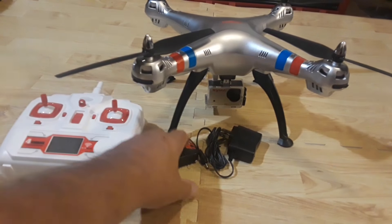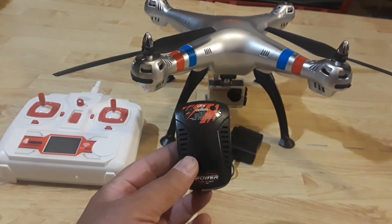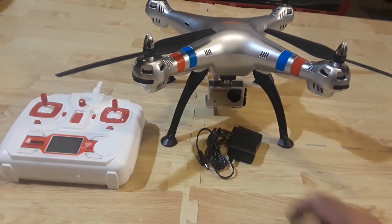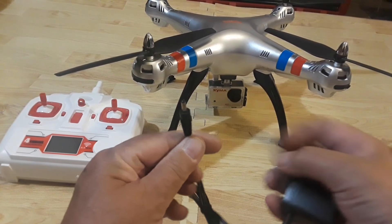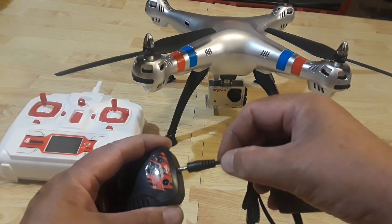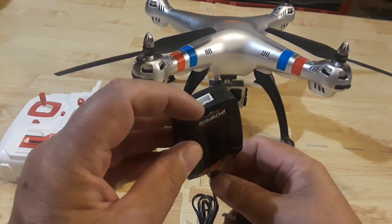We're getting four props — two A's and two B's. We're also getting a balance charger, which is kind of cool that they included. Nothing too special but it does a good job; about two to three hours to charge a battery with it. The power cord is included as well — it comes with an American plug and plugs in via a small connector on the end, with a balance plug end to connect your battery into.